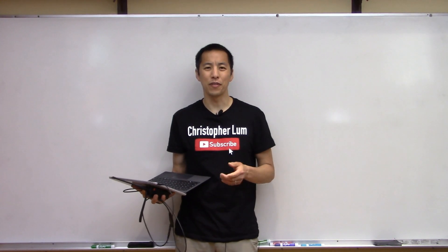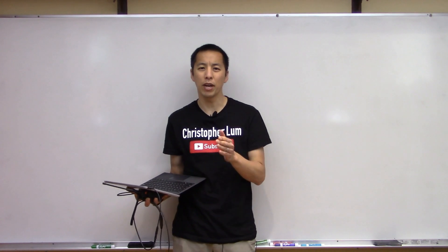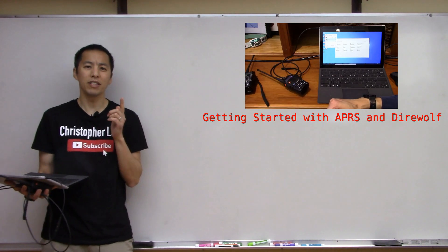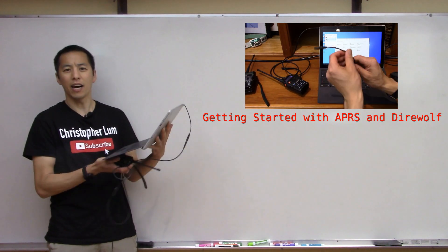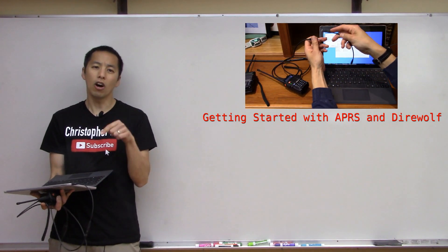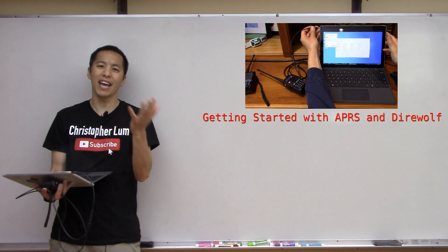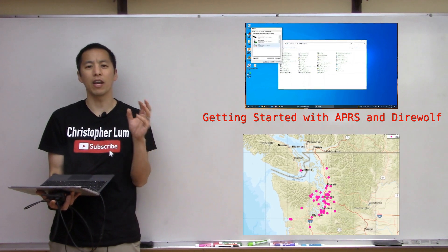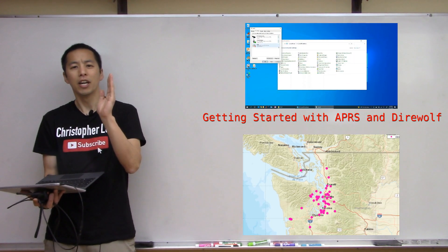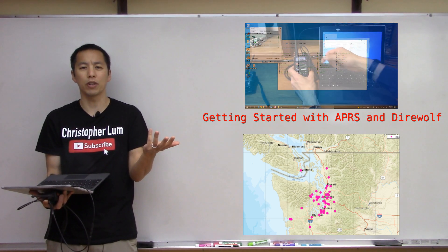Hello everyone and welcome to another video. Today we're continuing our series of discussions on ham radio and APRS specifically. In our previous video we showed how to decode APRS packets using a radio and a laptop running Direwolf. This allowed us to log packets and information on the computer and then analyze it after the fact — for example plotting the locations of all the packets we received and also parsing information transmitted in the packets such as temperature or battery voltage at the APRS transmitter.